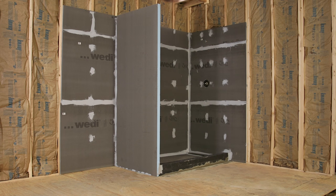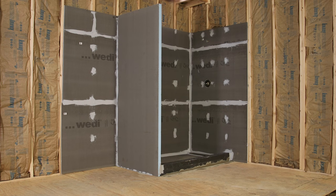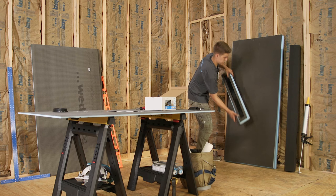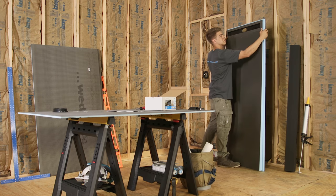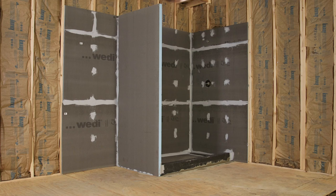In this step-by-step installation video we will show you how to create a single slope waterproof and ready-to-tile linear drain shower using our Wedi Fundo Riolito Neo modular system. This system consists of a line module which includes the drain and an extension module to create the needed sloped shower floor space. Different sizes are available.